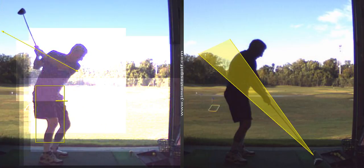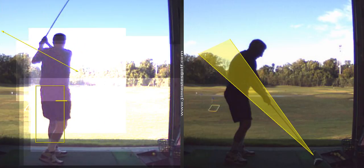Okay, but I like the backswing on the left. It's lower. That's what I want.